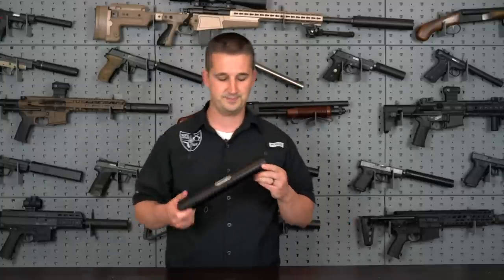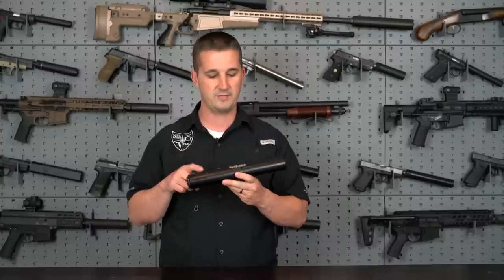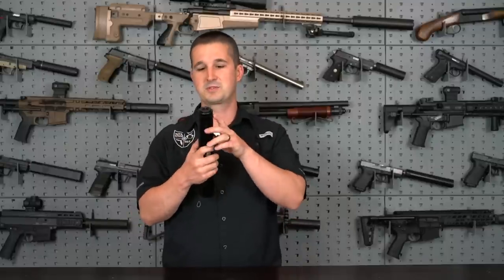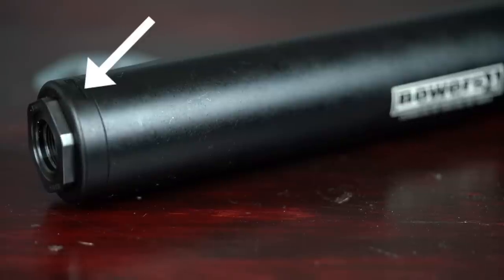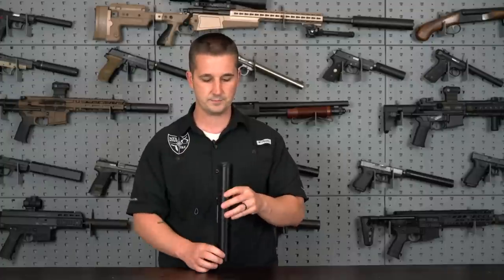As far as servicing this can — remember this is a rifle suppressor. I don't care what anybody tells you, you do not need to get in here and clean this. This is not end-user serviceable. The amount of gas pressure and heat going through this can is going to pretty much clean 98% of all the carbon buildup that could possibly deposit inside the core. As far as Bowers Group — and I'm just guessing from my experience in the field — it looks like they have wrench flats on the back of the tube. This is probably semi-permanently attached with some sort of high-temperature thread locker. Should you have an issue, that's how they remove it at the factory and can exchange the guts — say if you have a baffle strike.